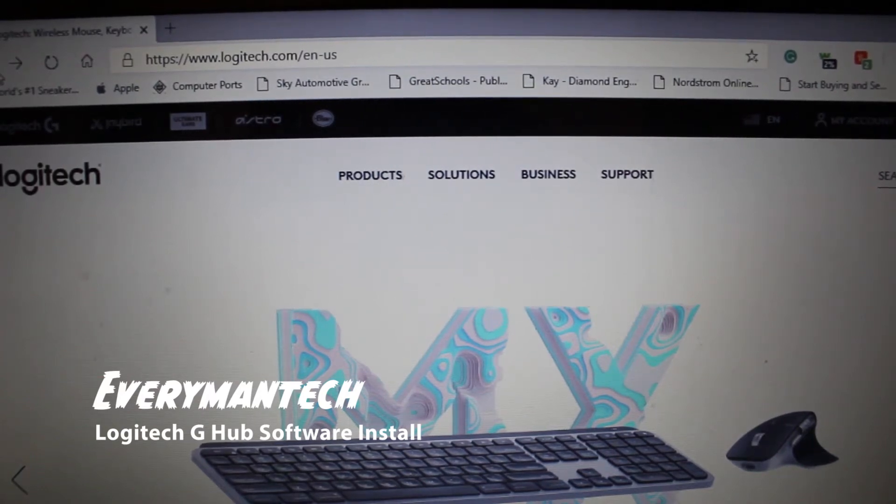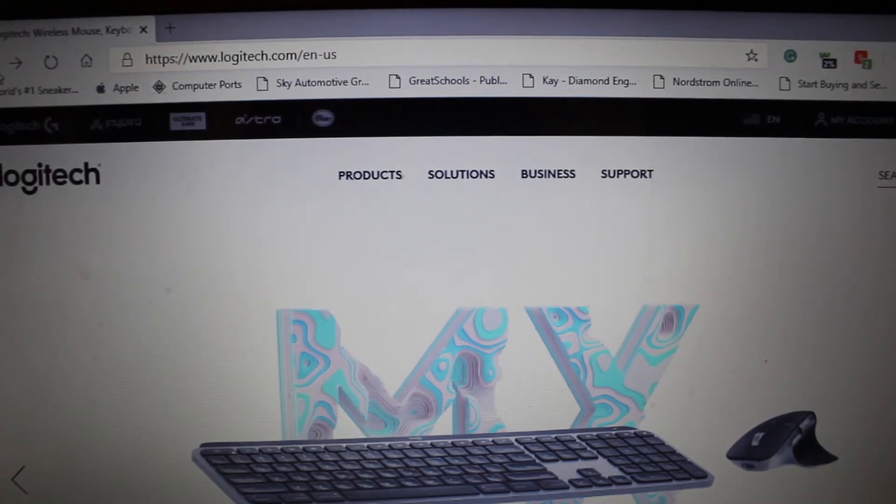Hey guys, this is Darren with Everyman Tech and today we will be installing the Logitech G-Hub software via a Windows computer. So just follow along and I will explain every step of the way so you guys can install it on your computer at home.